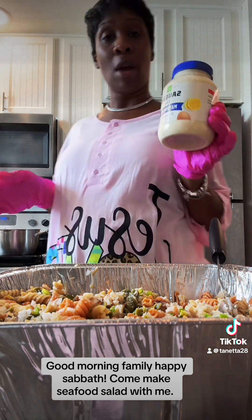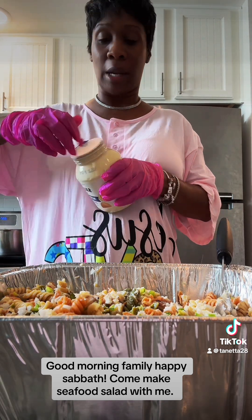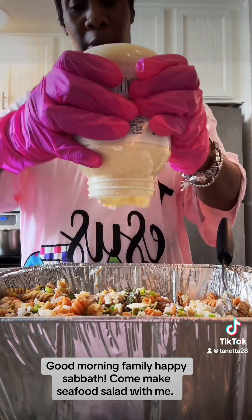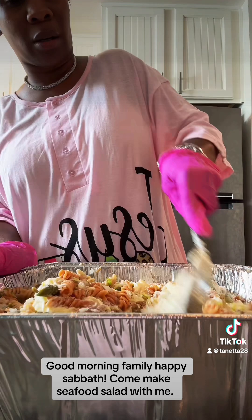If y'all have a Roses store in your area, their mayonnaise tastes better than Duke's and better than any brand you can buy in the grocery store. So I went to Roses and got my mayonnaise. I love the flavor of it — I don't know if somebody makes it from scratch, but it has a great flavor. You want to put your mayo in there. I'm going to put a little for now and come back with more because I don't want to put too much mayo in at once.